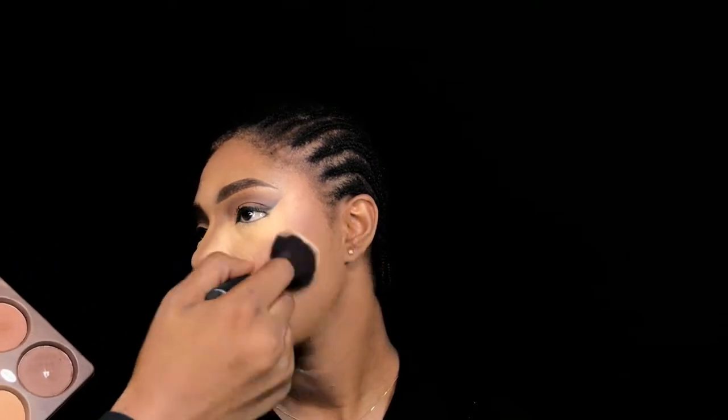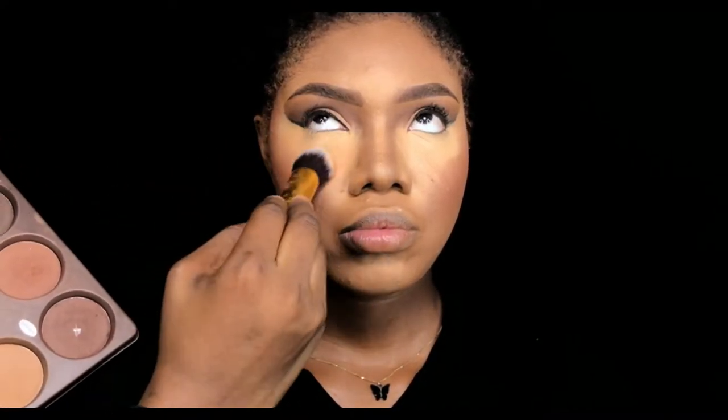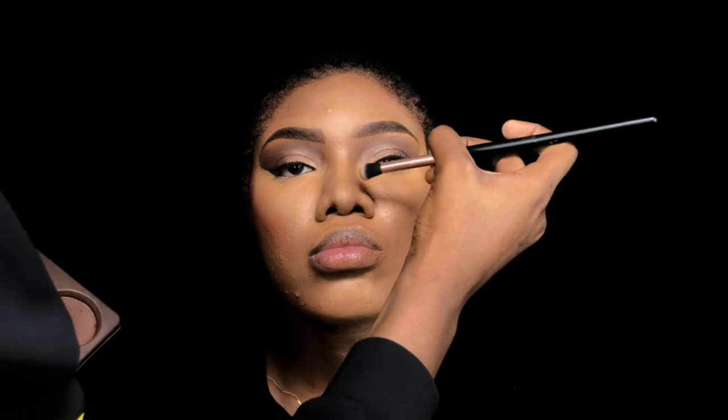I make sure I set everywhere — everywhere that I apply foundation or contour. Then I went in with a darker shade of powder to blend the under eye thoroughly to tone down the brightness, because she's wearing this out and I don't want her looking crazy outside. That's how I fixed that overly bright under eye — I went in with a darker shade of powder. Under the under eye I didn't do too much there.